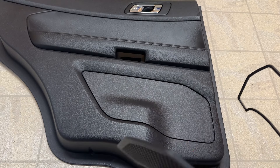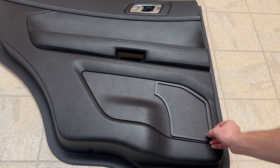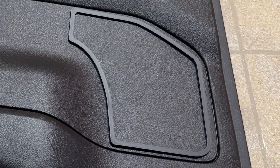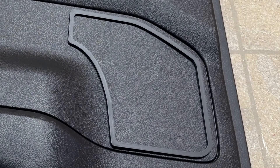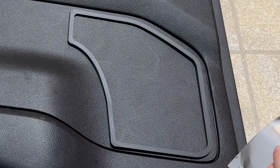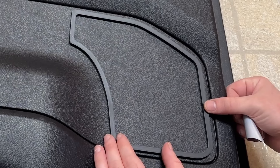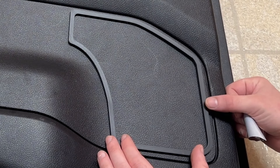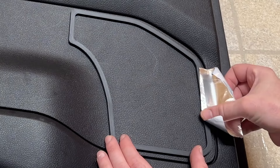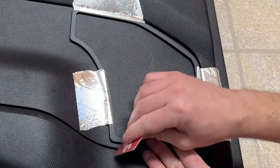You can use the template for both sides — just flip it around. To install, line it up as closely as possible; it closely resembles the contours of the channel in the door panel. Take a piece of tape — HVAC tape works really well since it holds nicely on contours — and lay it down to eliminate as much wobbliness as possible while you're drawing your line.